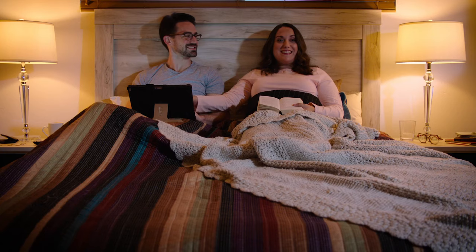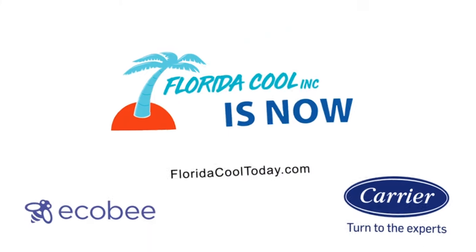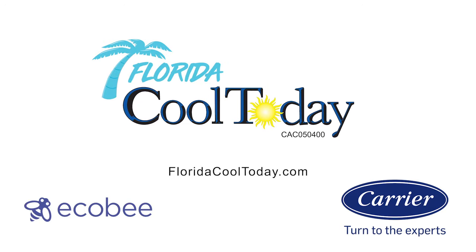That's so amazing. Get your own Ecobee installed by Florida Cool Today. Just go to floridacooltoday.com and get the best from today. Carrier — turn to the experts.